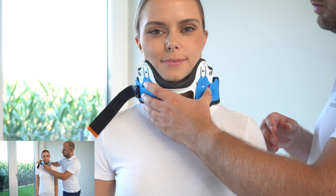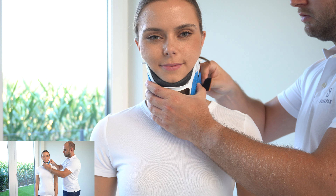Place the front part around the neck and close the velcro fastener at the neck. Make sure that the chin sits well on the chin support.